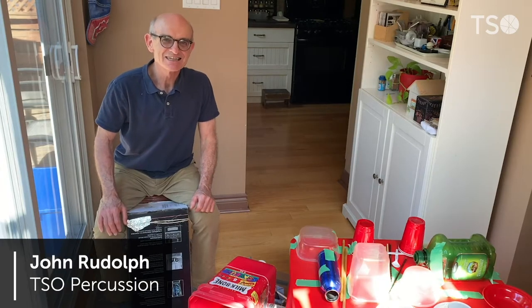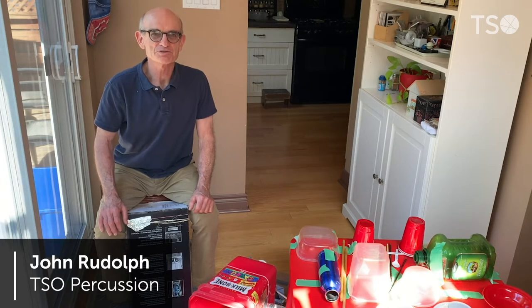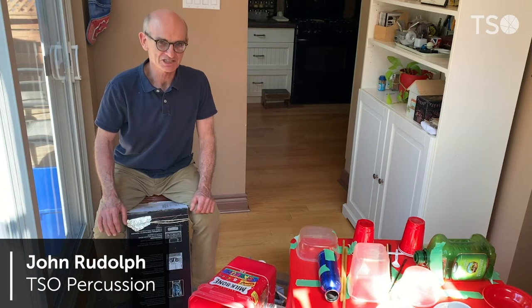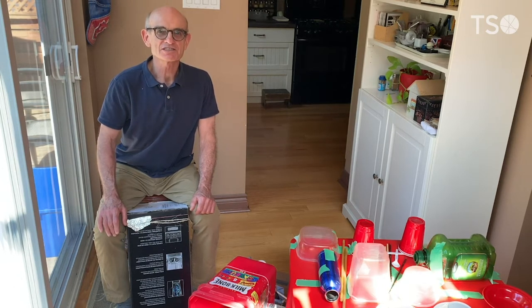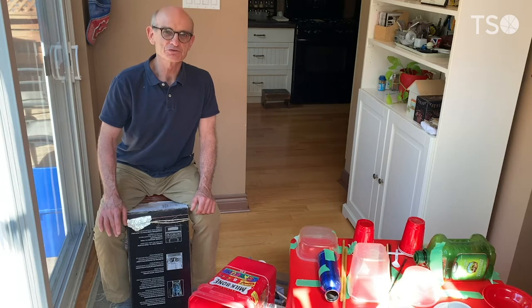Hi everyone, I'm John and welcome to my homemade percussion setup. As you can see, I have moved out of the kitchen. The reason for that is I want to stay out of the way of anyone that might be working in there. I think that's a good idea for you as well.